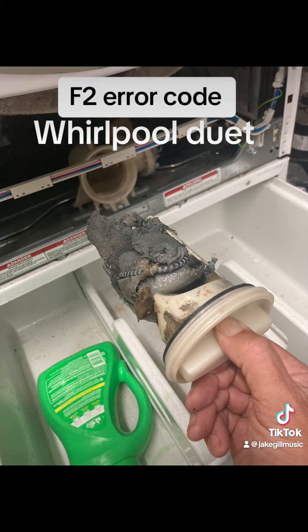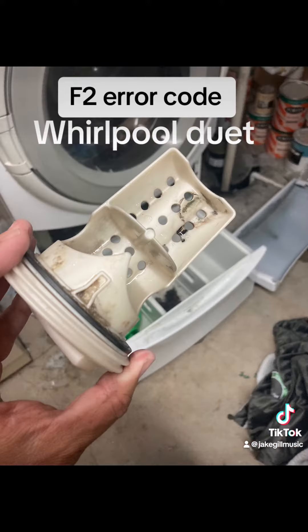That is your filter. Twist it to the left and pull it out. Look how bad that thing was — and that's how it should look.